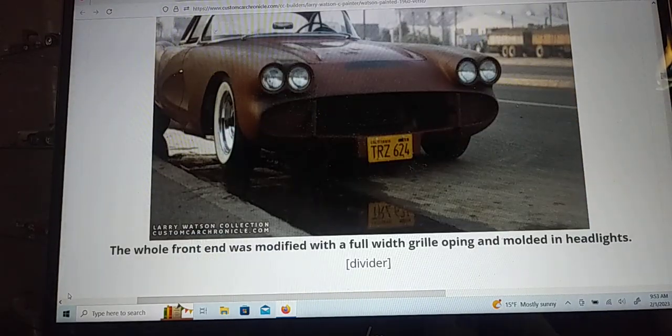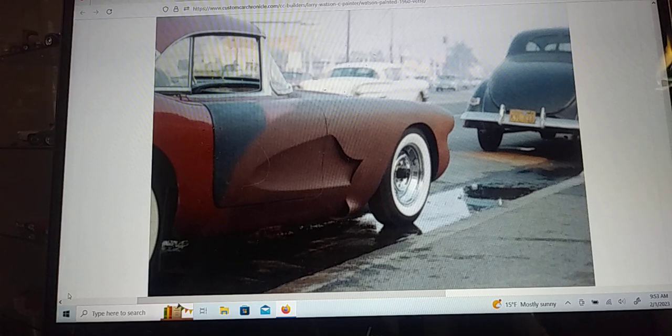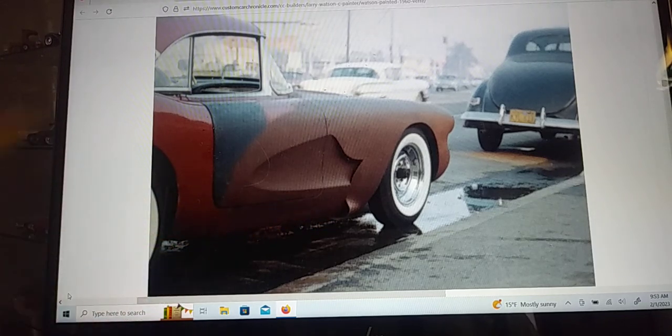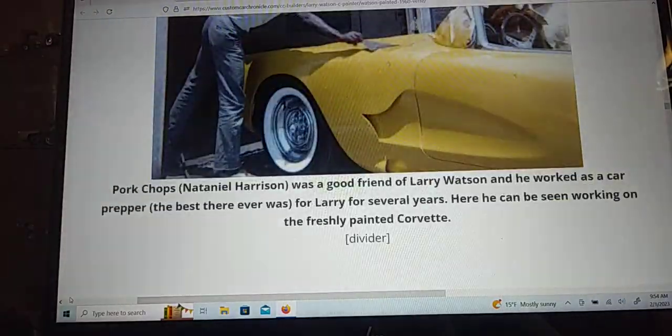Then they cut the grill out and put a big grill up front, changed up the side a little bit, and down at the bottom you'll notice they have a scoop coming out right here — that's going to be for the side pipes. There they are working on it.